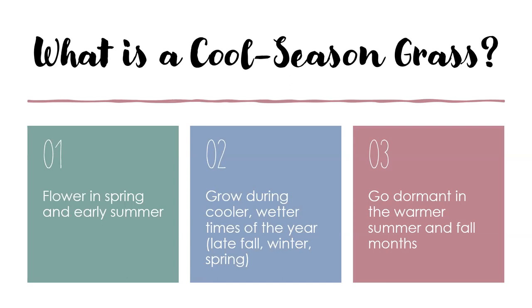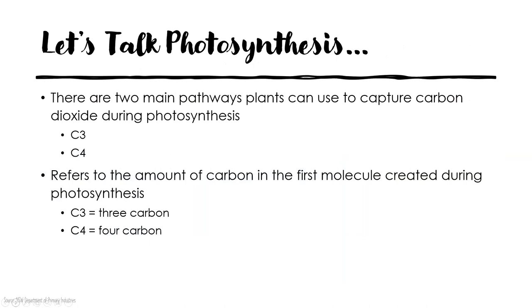So what is a cool season grass? We use this term to describe grasses that are flowering in spring and early summer. In general, these grasses grow during the cooler, wetter times of the year. Some of them can start growing as early as late fall through the winter and then into the spring, depending on the species. Then they'll go dormant in the warmer summer and early fall months. We distinguish cool season grasses from warm season grasses and then winter or summer annuals.